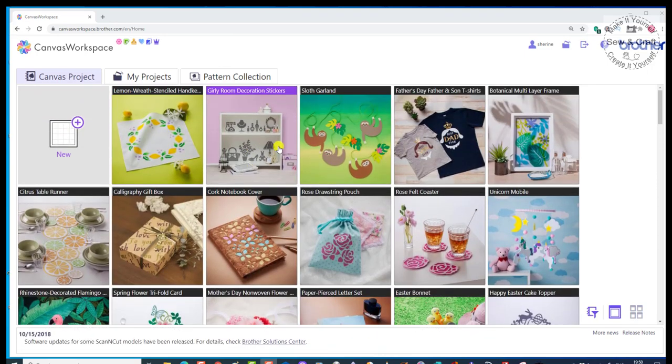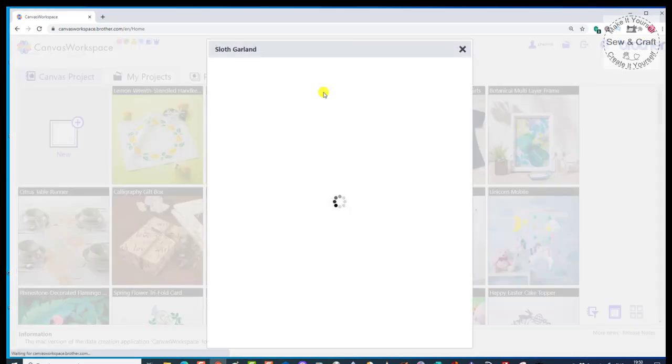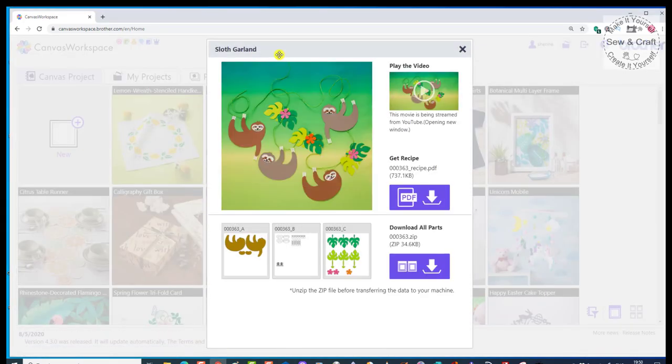I'm going to show you how you access them and then how you download them. If I go to the one at the top that says Sloth Garland, I just click on the name and a new window will open. In that window, you're going to find a video, and if you play the video, you'll see that it shows you exactly how to put the project together once you have cut it out.